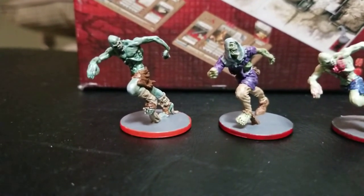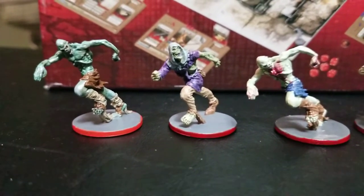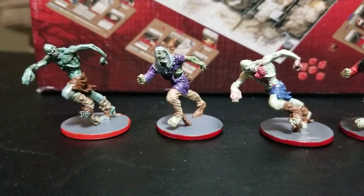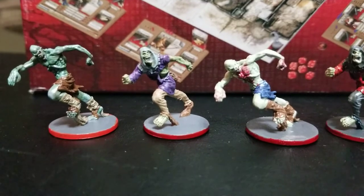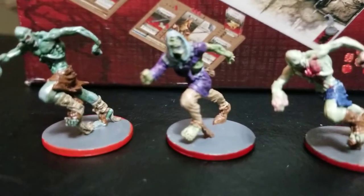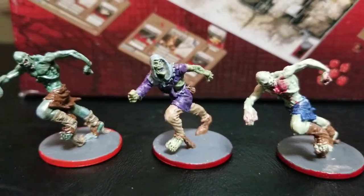As I was trying to go through, there are only two different sculpts of runners, and I was trying to make each one a bit unique with just the skin color, the color of cloth, and trying to imagine what they were in living life. You see the purple guys — he may be a soldier, a court jester, something like that.